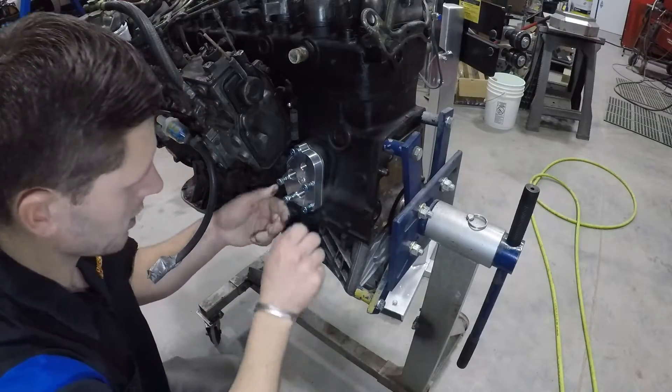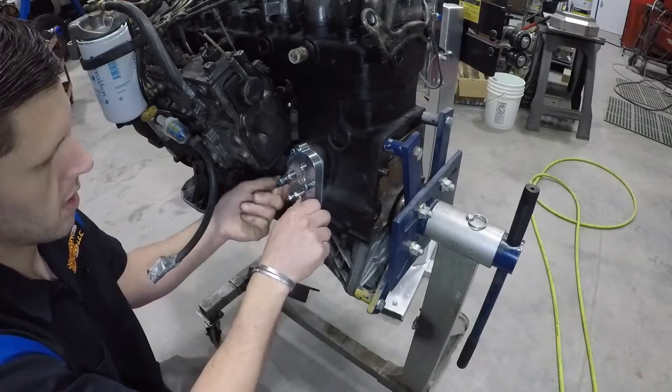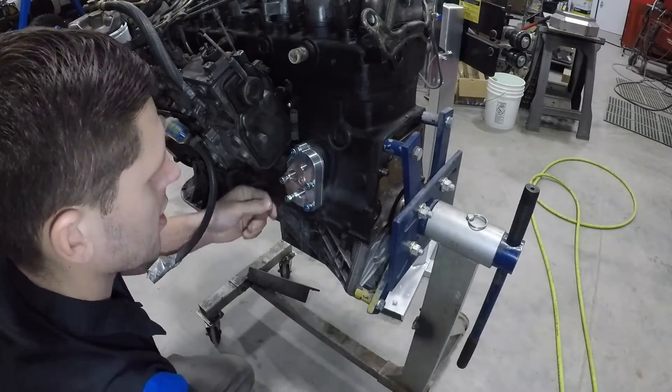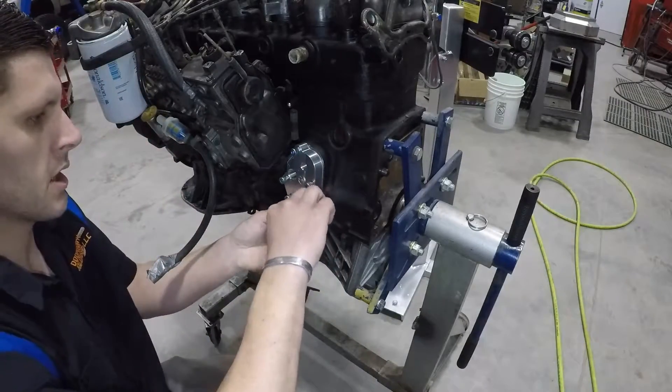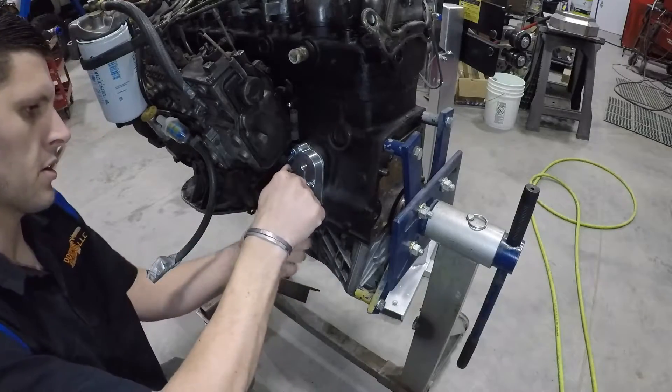So you get all your hardware in, get it all finger-tight, and then go around and tighten it all up with a wrench — you don't have to go crazy.